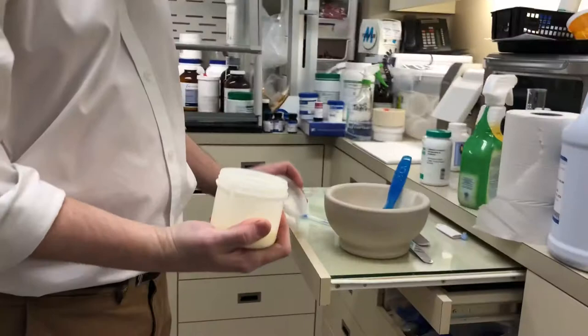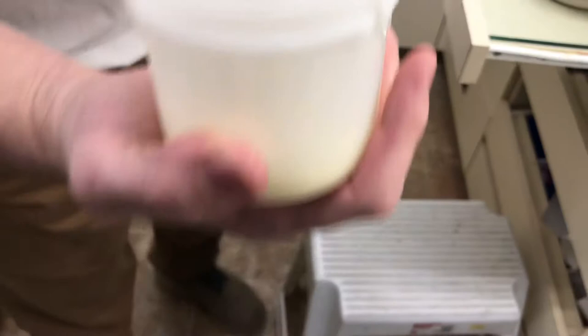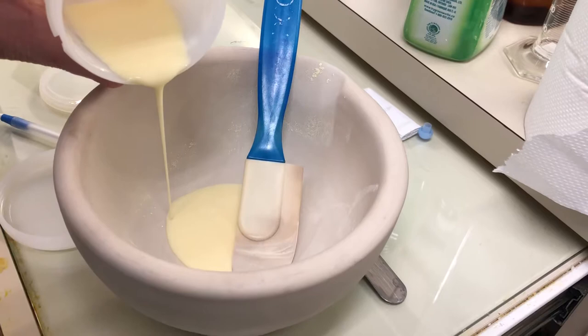Our suspension now looks very homogenous, so I'll pour it into here and you can have a better look at it. You can see no lumps, and that's how you make a suspension out of tablets.